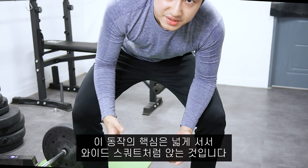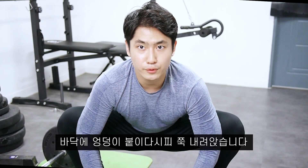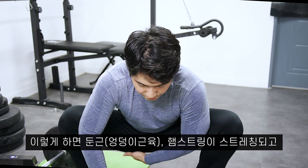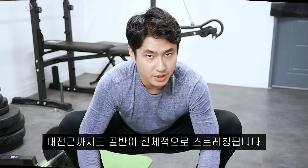The point in doing this movement is making a very wide squat, down to the ground. This will stretch all your glute muscles, including your hamstrings and also your adductors.